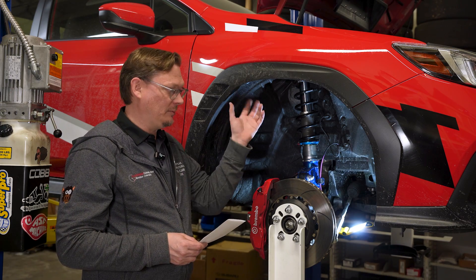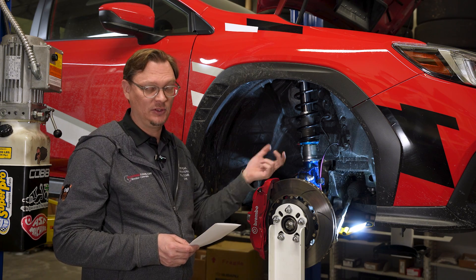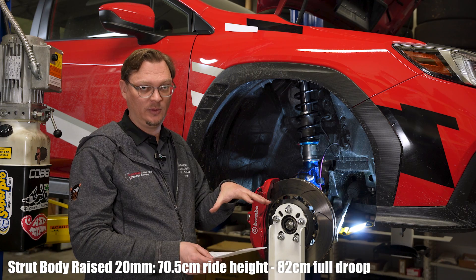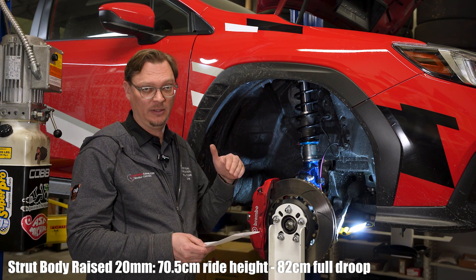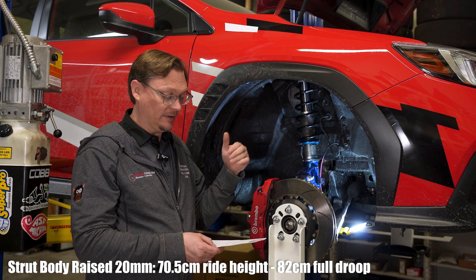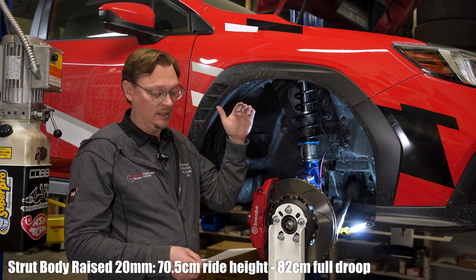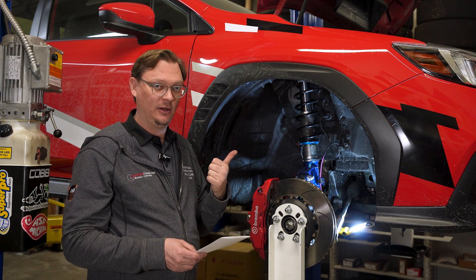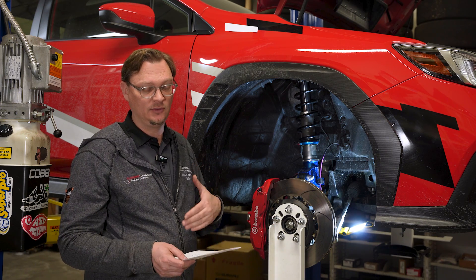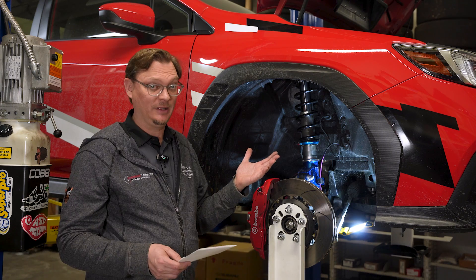Then we brought that back down to the initial marker and spun the strut body up 20 millimeters. We got the same initial ride height change of 15 millimeters — 70.5 centimeters — but the total travel is now 82 millimeters. That means we are an inch higher and our droop travel is now 115 millimeters, so we actually gained droop travel, and the full assembly extends more than it did before.